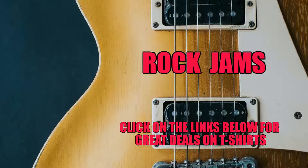Hello and welcome to Rock Jams. I hope you enjoy this video. Click on the links below to get some great deals on t-shirts and don't forget to like and subscribe.